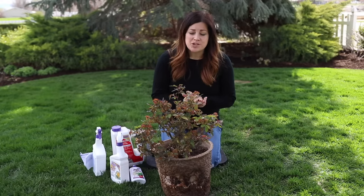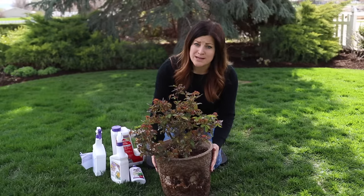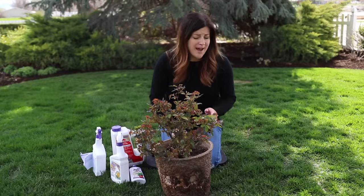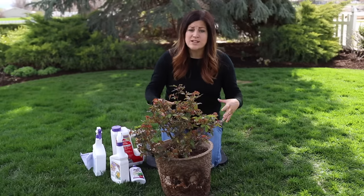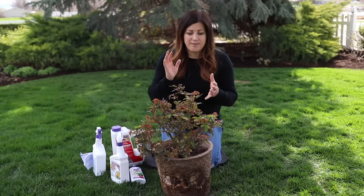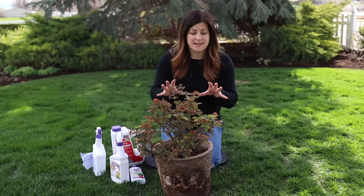Let's talk about preventative measures first, because obviously the easiest way to deal with any kind of insect is to not have to deal with them at all. The best thing you can do is keep your plants healthy. This one is clearly stressed — it's been in this container way too long and I didn't repot it like I should have. Make sure you are watering and fertilizing your plants properly. If they're in containers, bump them up in size when needed, and you'll keep their stress level at a minimum, because bugs can sense stressed plants and will attack the weak ones.